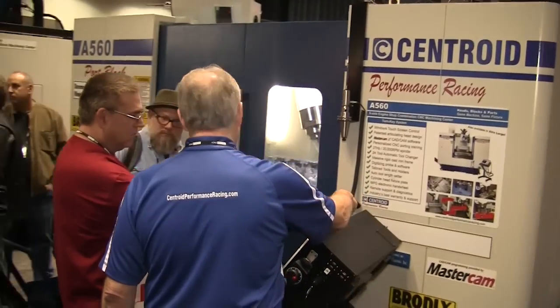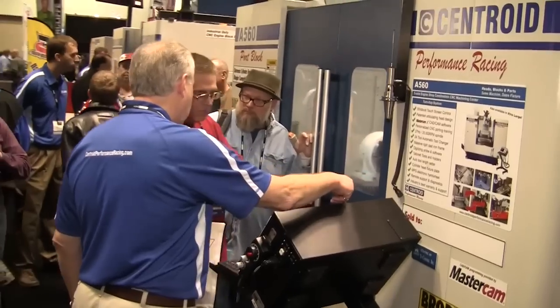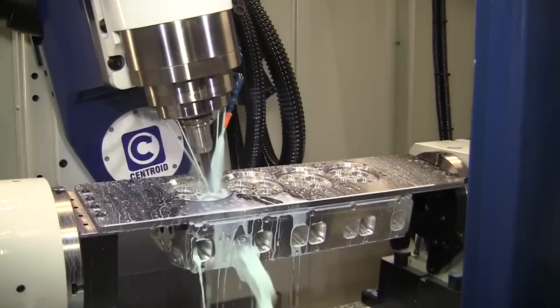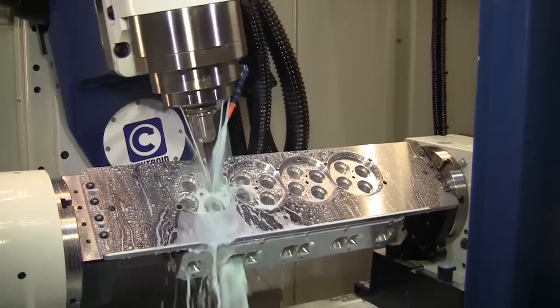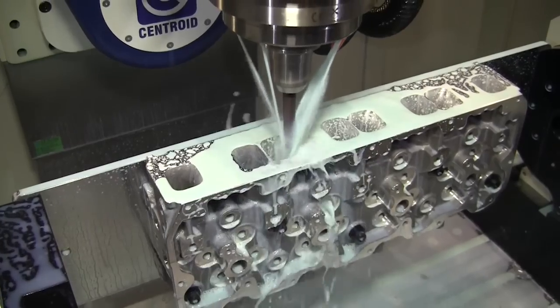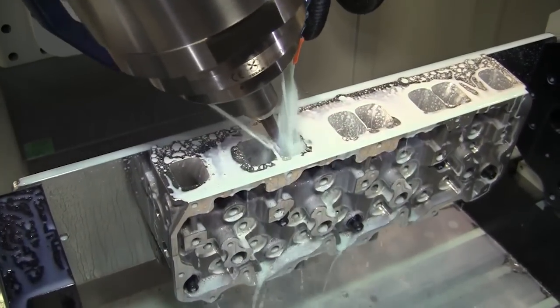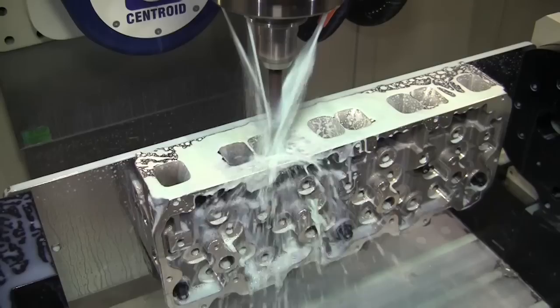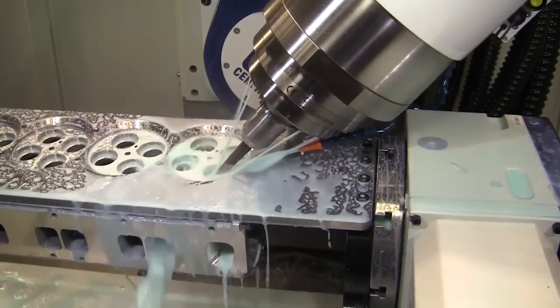At the show, Centroid's port block 5-axis CNC machining center, the A560, was CNC porting a brand new set of aftermarket Doramax diesel heads. Designed by Wagler Competition, these heads have a unique port shape. Using the A560, Wagler was able to use a vertical CNC porting approach to get to all those difficult-to-reach spots.